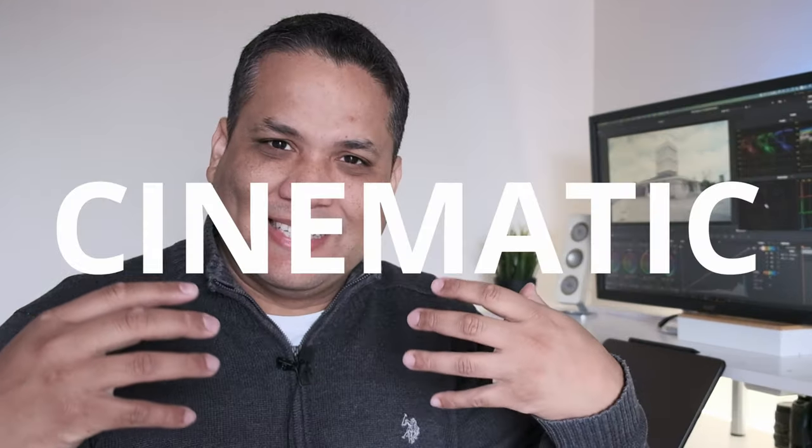So guys, we're back. What do you think about the footage? Personally, I love the colors. I know this is a cliché, but we could just sum up this recipe as cinematic.